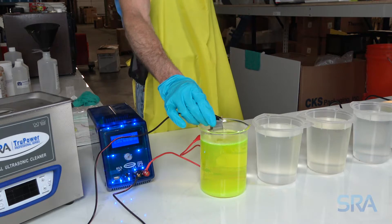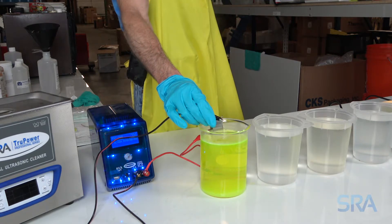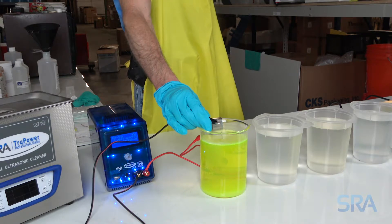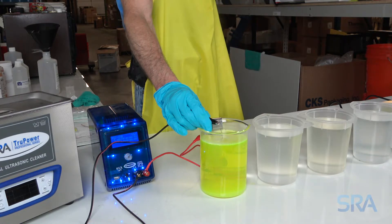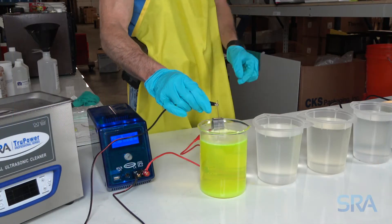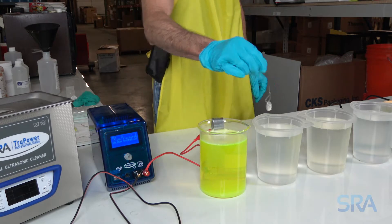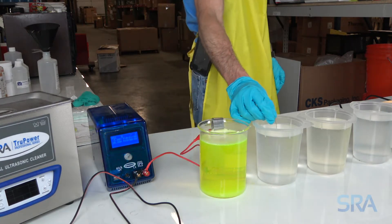Electro clean for one minute at 125 degrees Fahrenheit with 5 volts applied to the stainless steel anode. This process removes any oil from the hands and polish to ensure the plating solution bonds well to the surface. Once completed, rinse in distilled water, then visually inspect the item for polish or oil and electro clean again if needed.